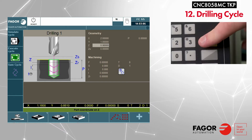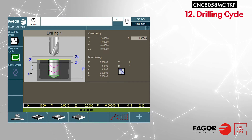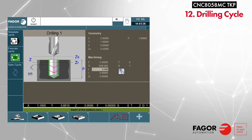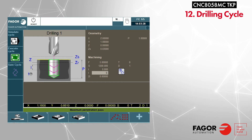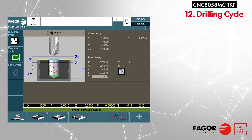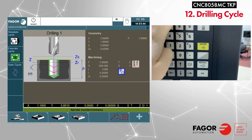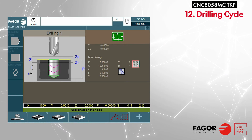The Z location represents the top of the part. ZS is your safety distance. P is our drilling depth. F is our feed rate. S is our spindle speed. T is how many seconds we want to dwell at the bottom. I is how deep each of our penetration passes are. ZR is how much we want to bring our tool up between passes. We also enter our tool number, our tool offset, and set spindle direction to clockwise. Press F11 to execute the cycle and cycle start to begin.